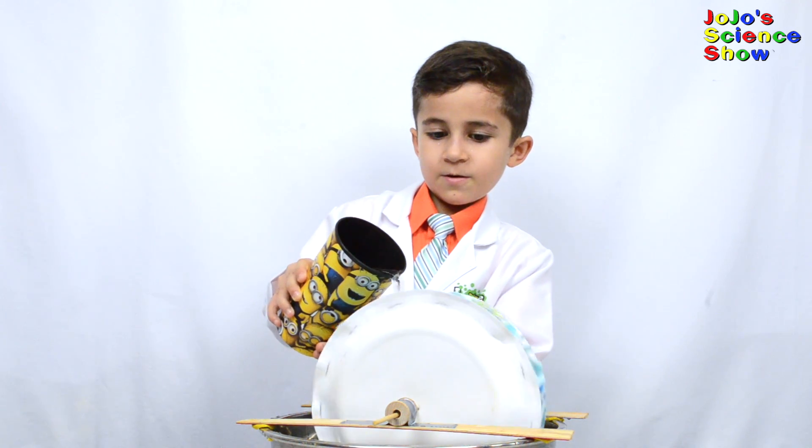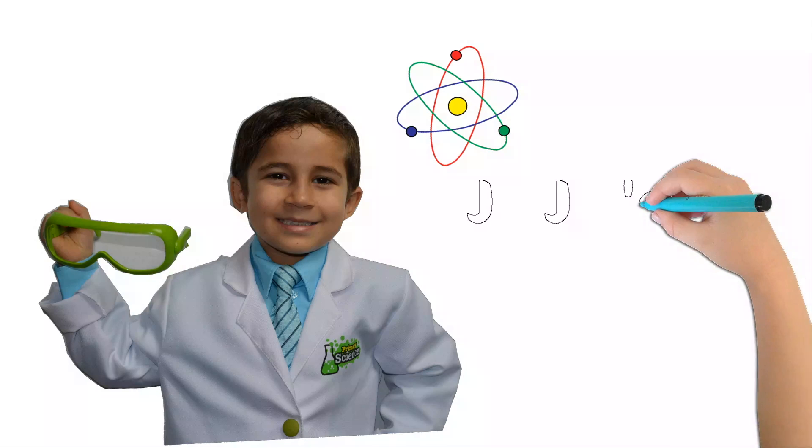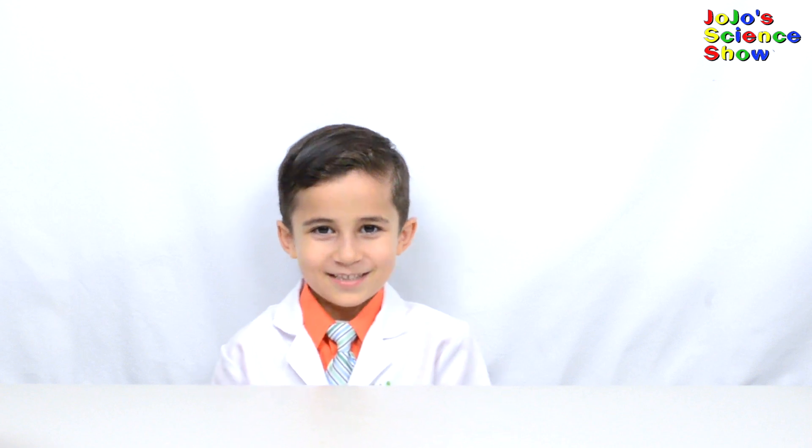Wow, it's moving! Hello, welcome to JoJo's Science Show. Today we're going to build a water wheel.